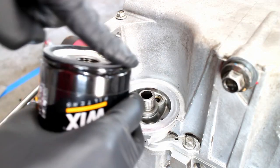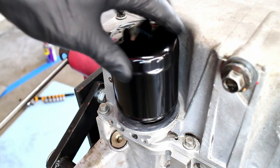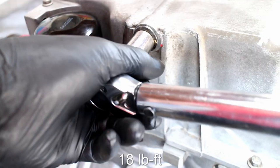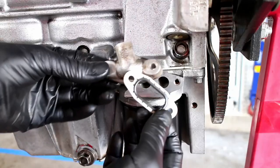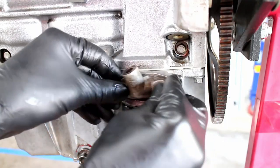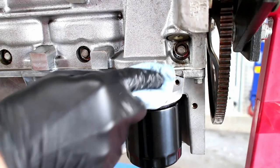Install a new oil filter and torque the drain plug to 18 pound feet. Normally the stock oil block-off plate would be installed next, but I'll be using an oil thermostat for racing.